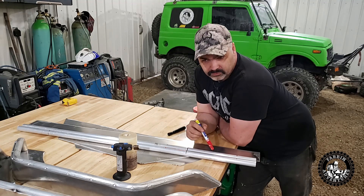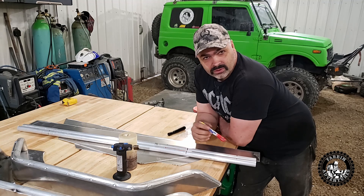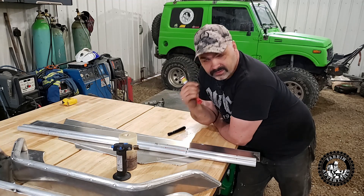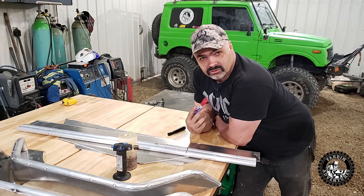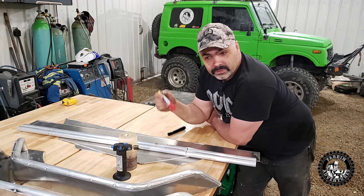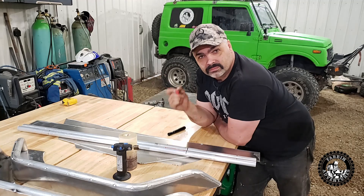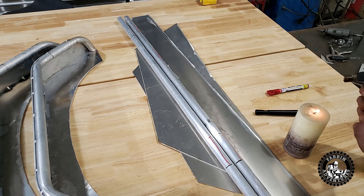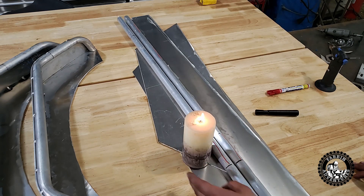Then I remembered this old technique to anneal the aluminum. Right now it's in a stressed, hardened state, and you need to anneal it. The way you do that is you heat it to a certain temperature and then let it air cool — and that anneals it. The simple way to know when you've hit the temperature is by smoking it with a candle. You get it all covered in soot, then take a propane torch and heat it until the soot disappears. That's your temperature — let it air cool and then it bends no problem, no cracks.